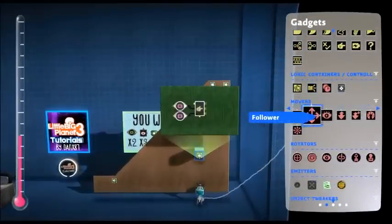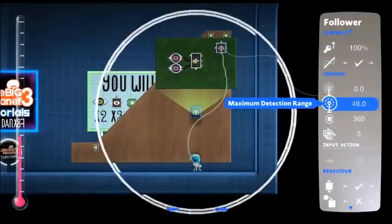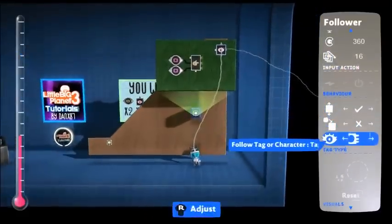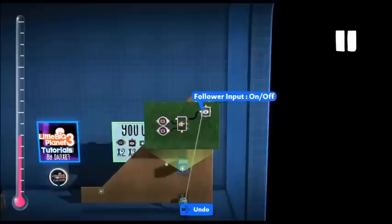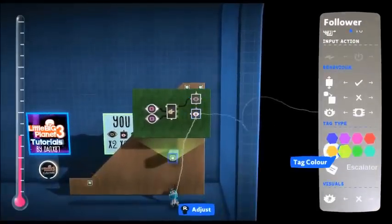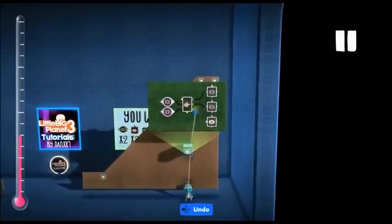Now we want the follower. This follower is going to follow around 200 percent, infinite range, all layers, and follow the first orange escalator tag — that's for the first point. The next one we want following the next point, hooked up, and the last one for the very last point.